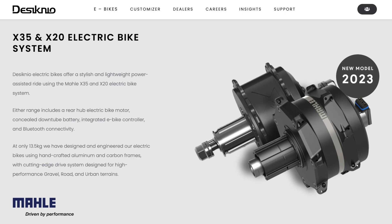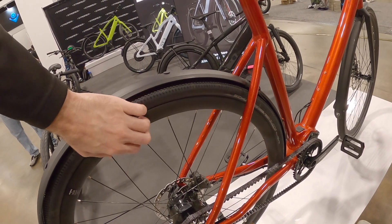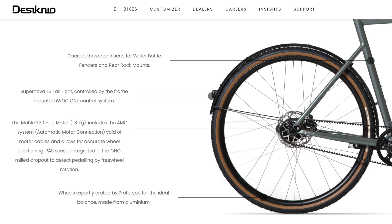The motor is a Malol 250-watt motor — that's the x20 system. The gravel version will use the x30 or x35. The gravel bike will have flared drop bars and comes in green — check out the Designio Instagram or website for more. It has nice tight integrated fenders and Supernova lights. This is all top-shelf componentry.